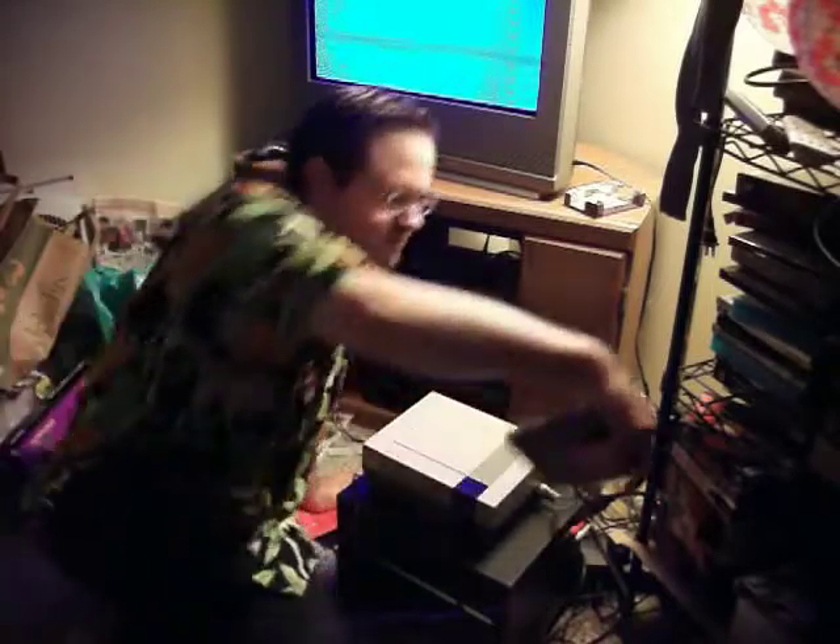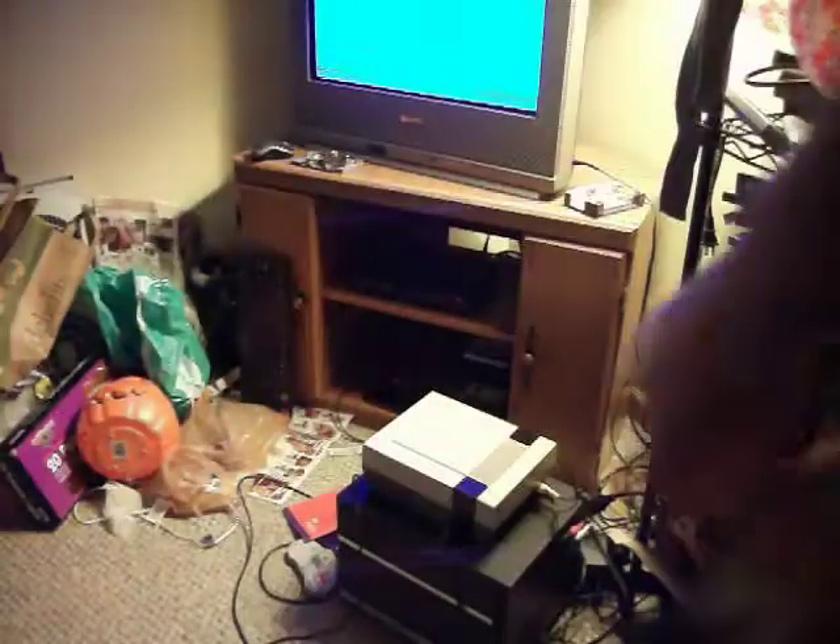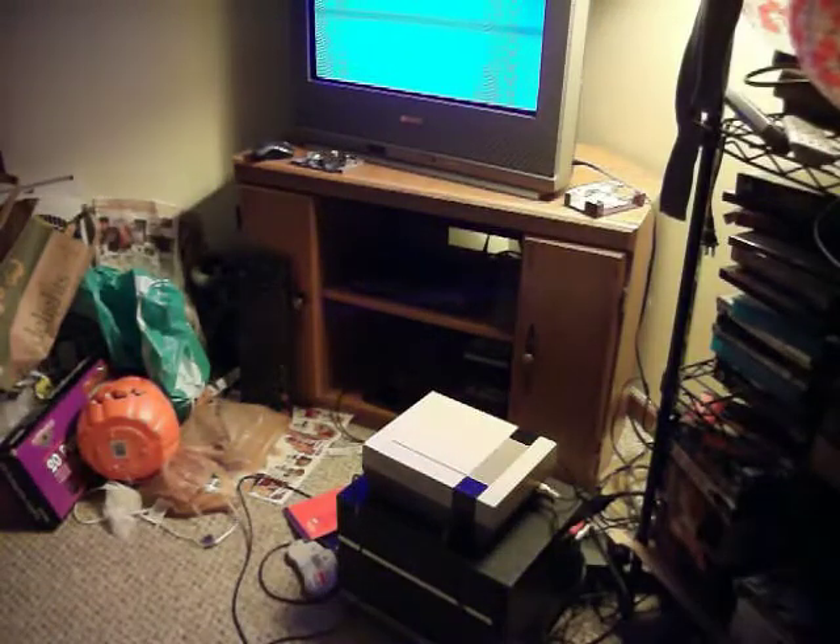It's probably dirty. Looks like it comes up with something. Got to get a Q-tip — I'm going to clean this. Got to get my cleaning kit real quick.